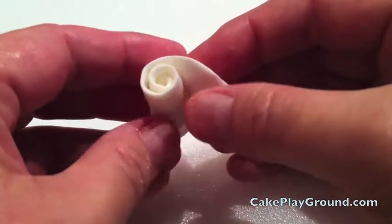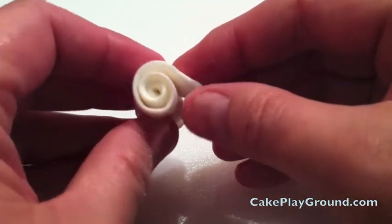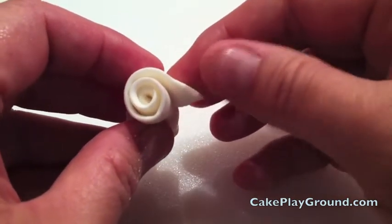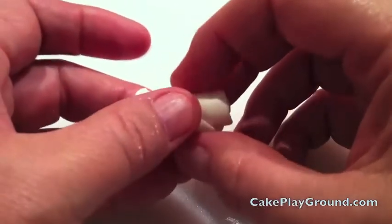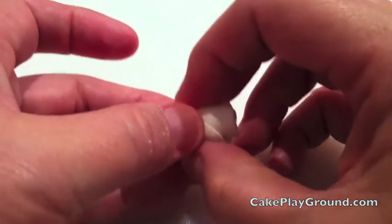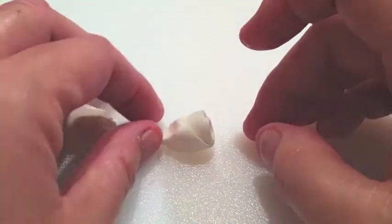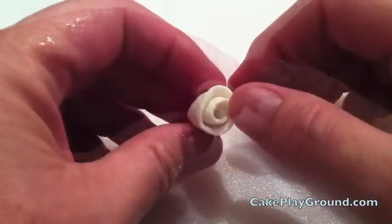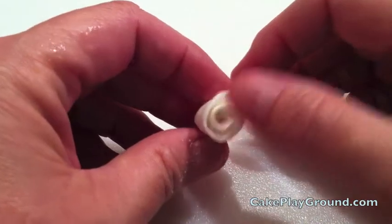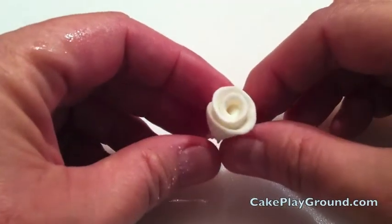When you get to the end, fold back the edge so you have a nice smooth finish — the rose should look like this. You can use your fingertips to pinch off any excess, and it should look like a cute little rosebud. To give the rose some shape, you can use your fingertips to slightly curl back the edges of the rose. The finished rose should look like this.